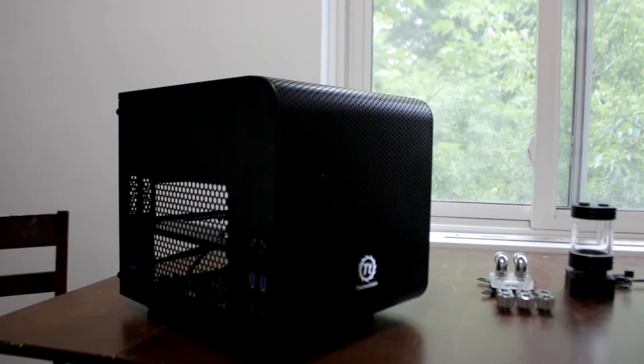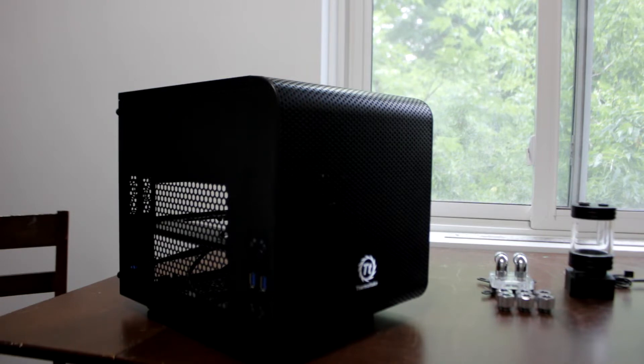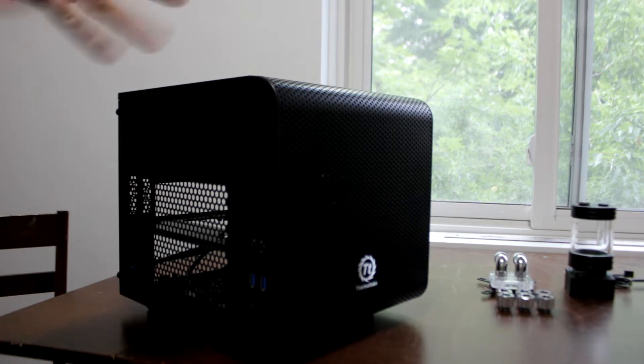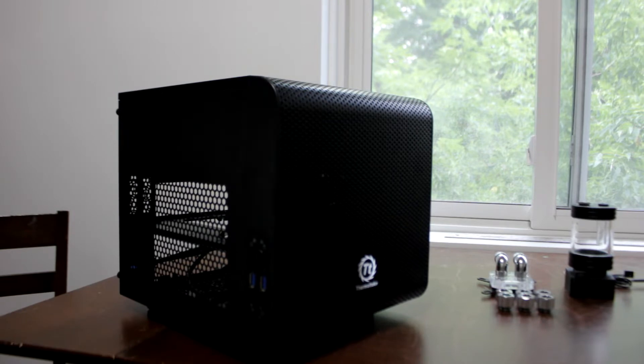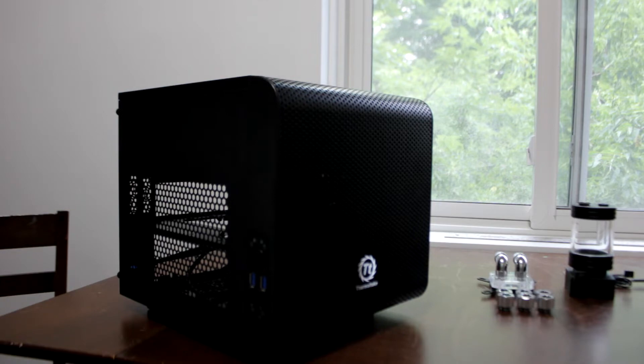As you saw from the design, the Thermaltake Core V1 is going to be the perfect case for this build — the design for the mod is going to be cute. Pretty much I'm going to be removing all the panels, drilling out the rivets on one of the sides. I'm thinking the front is going to be the bottom. I'm going to have to open it up a bit, then get some buck, some suede, some terry cloth — all the materials used on the Lynx shoe — and try to make this thing look like a shoe. It would be pretty cool, hopefully it turns out good.